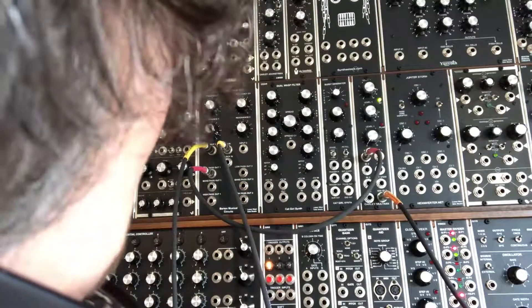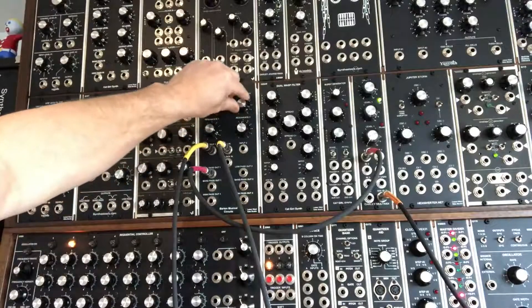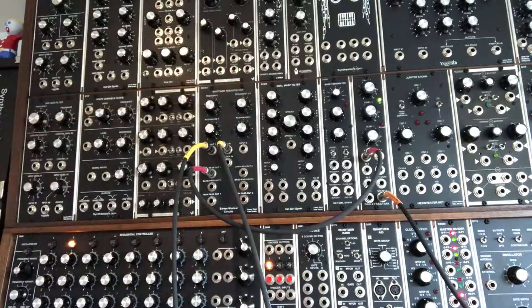This is the arpeggiator from a Q175 and a Q174 MIDI interface by .com. I'm using Frequency Central System X ADSR envelope generators — one for the VCA and one for the VCF. Two awesome envelope generators.